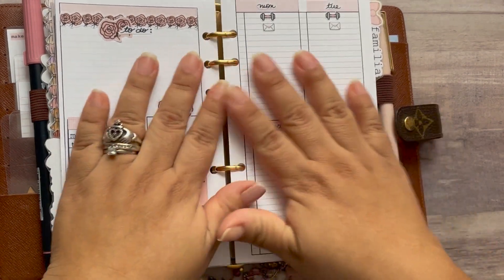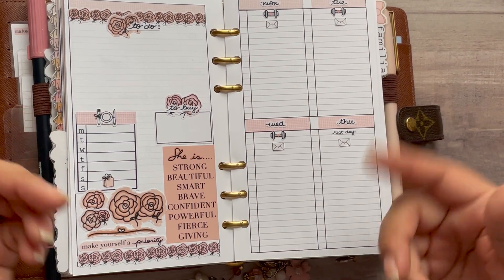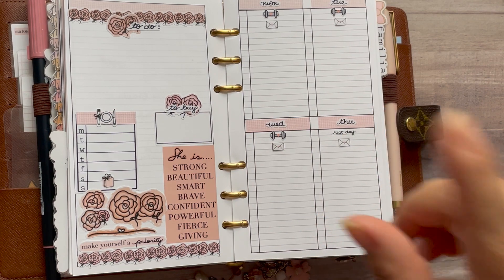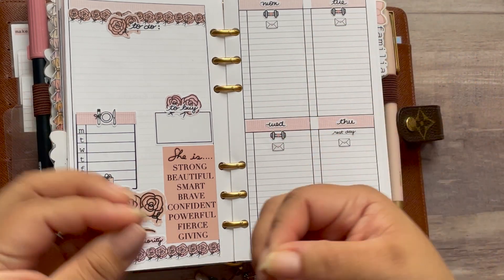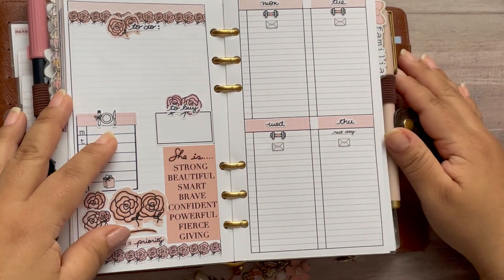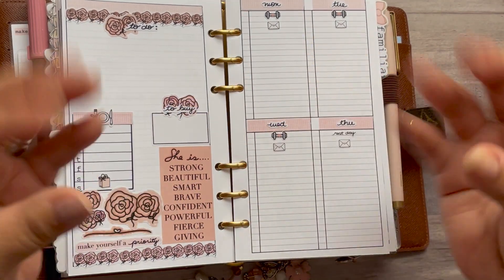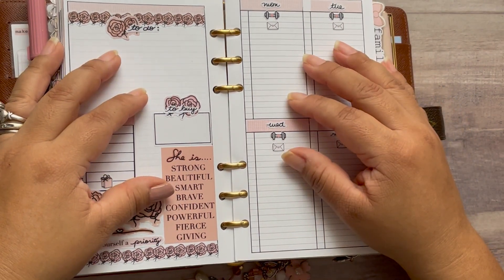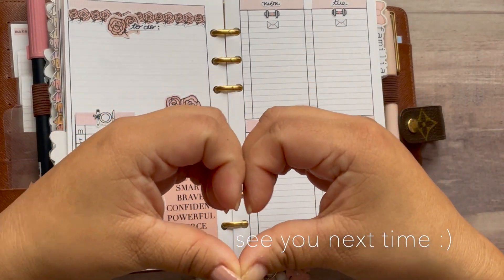That is it guys — look at the planner, I love it so much. Thank you guys so much for watching. Make sure you like and subscribe, and click the little bell so you get notified when there's a new video up. As always, sending you all much love, positivity, and good vibes. Thank you so much — we're off to enjoy the day. Much love to you all, bye!